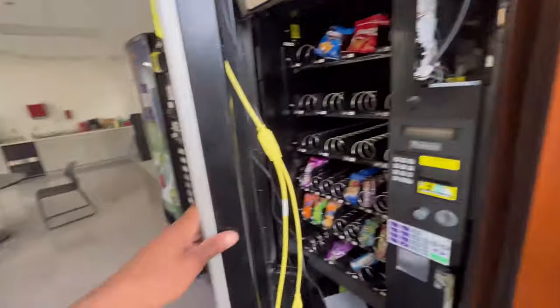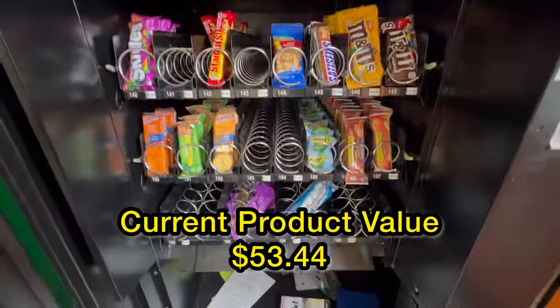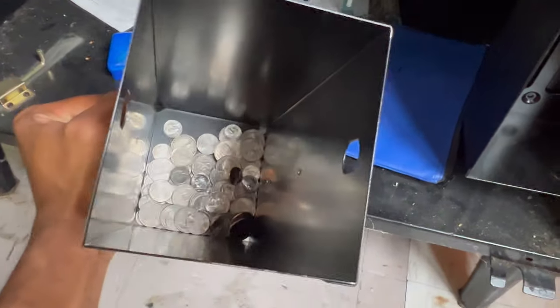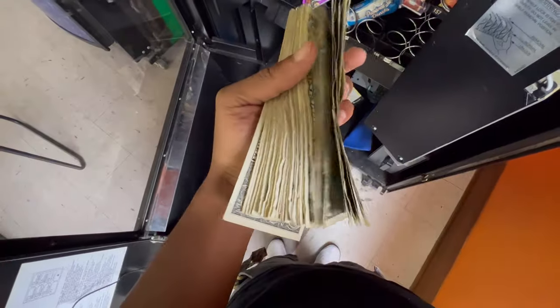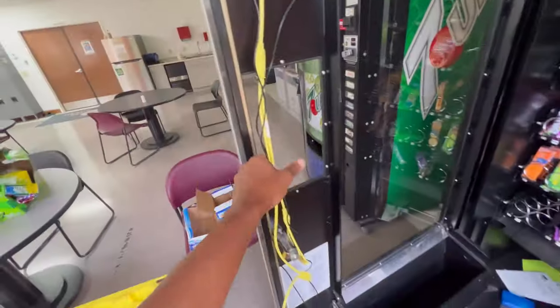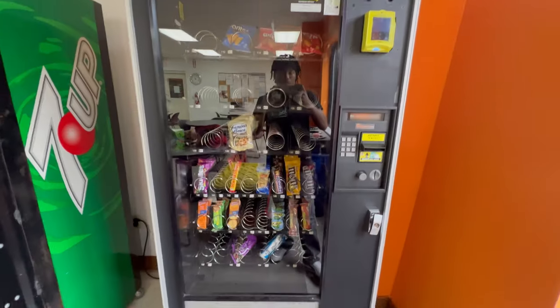I really got to get that extension so I can stop almost yanking this machine apart every time I open this door. Now all I've got to do is reconnect these cords and lock this machine up. I'm leaving this vending machine with a total product value of $53.50. Check out that beautiful touchscreen card reader — don't forget to take advantage of that discount code in the description. That wraps up our third location, so we're going to get back to the lab and go over the numbers to see how much all four vending machines brought in for the month of April.